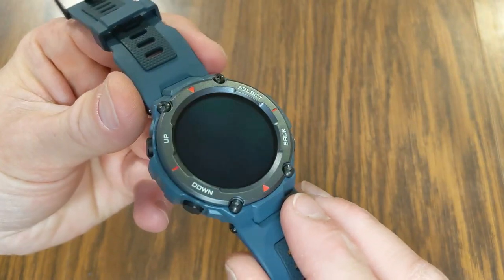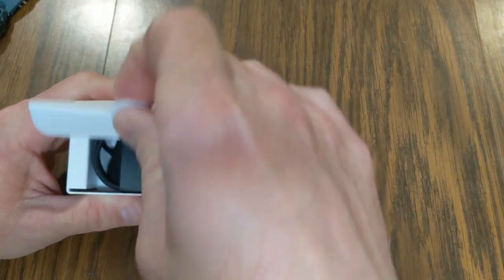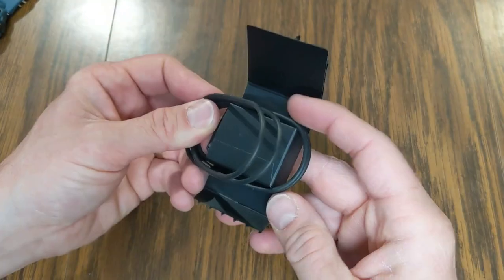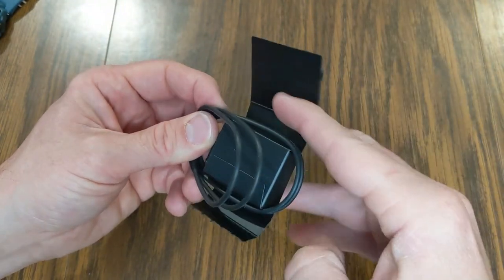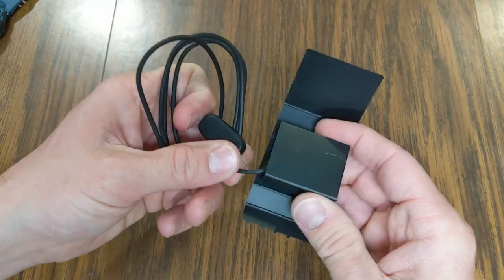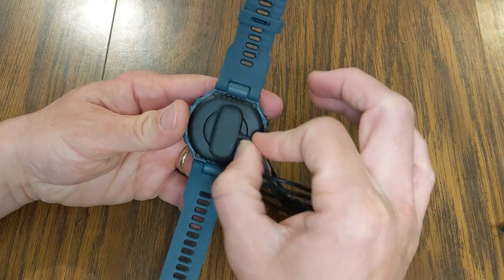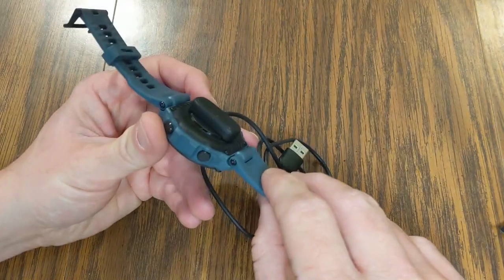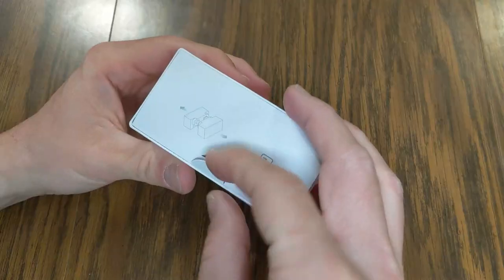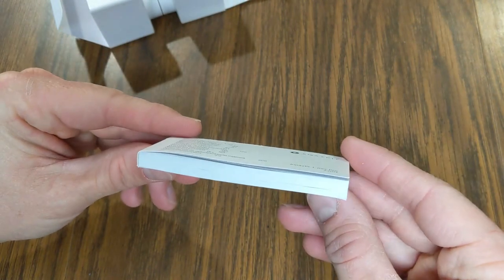It looks very cool. Let's check out the rest of the contents in the box. This has got our charger. This piece comes off and this is the cable, and the rest is hidden inside this other box — it pops right on. It magnetically adheres to the back. I would say you have about two feet of charging cable. And then we have our nice thin book of instructions.